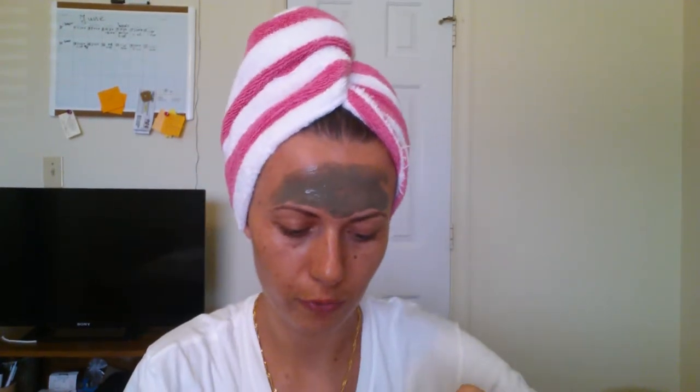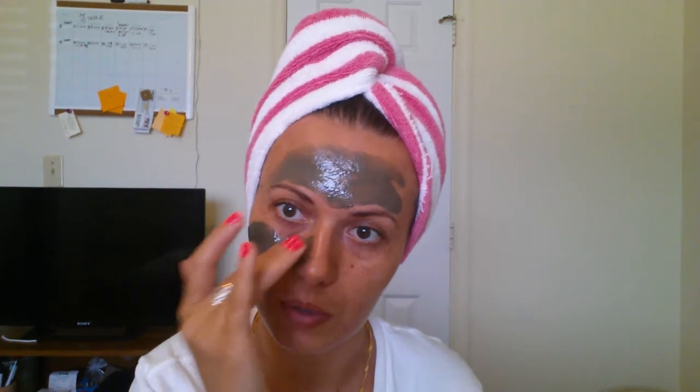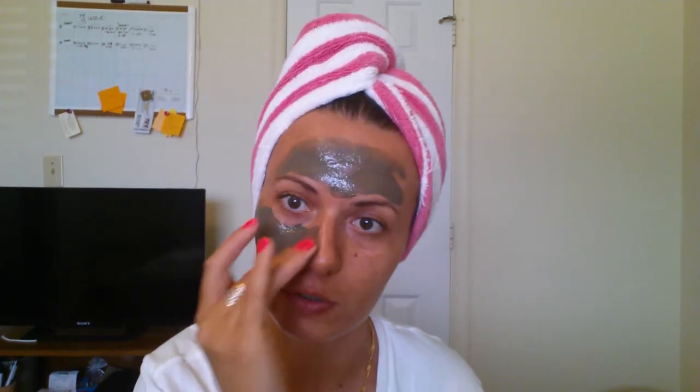I used to have a couple of masks and I really like them because they really clean your skin from the pores and all that stuff.